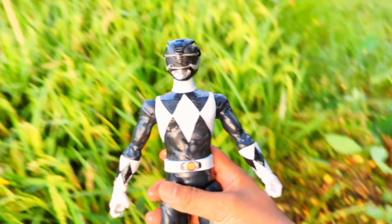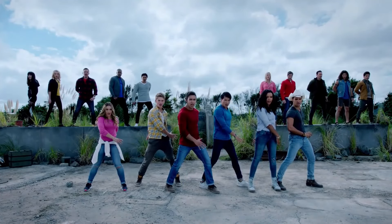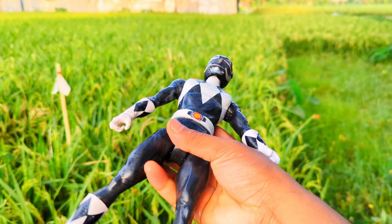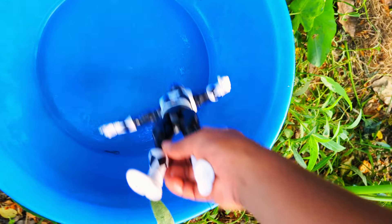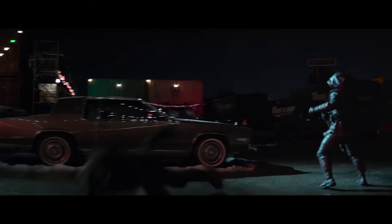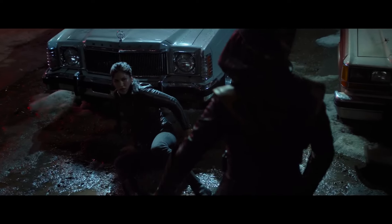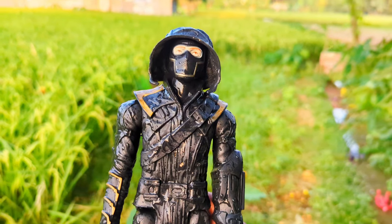Hello friends, look, this is Mighty Morphin Black Ranger. What, it's morphing time, ninja spin! Look at the red, black and white color combination — super duper premium quality Mighty Morphin Black Ranger action figure. Friends, let's go ahead and see. Wow! Look, what a chomse Ronin action figure — super duper premium quality black color Ronin action figure.